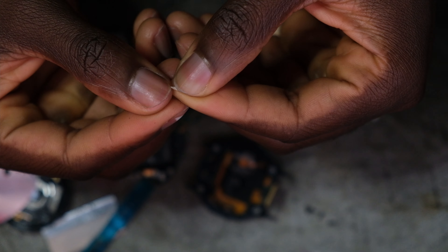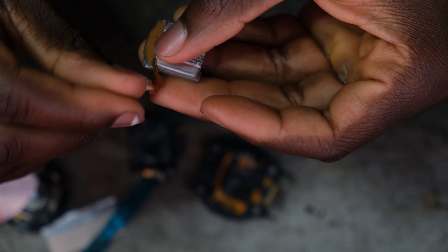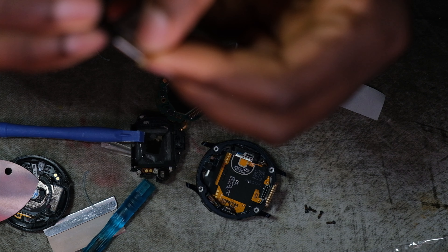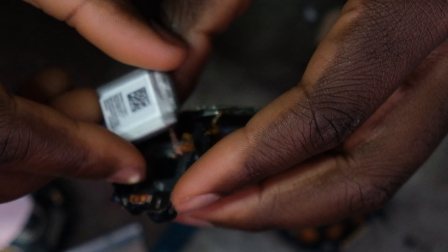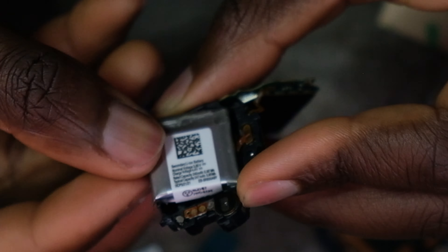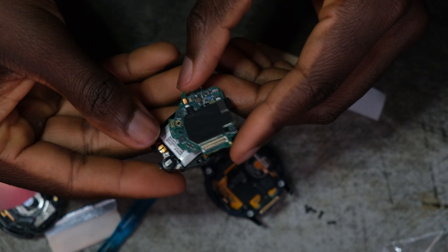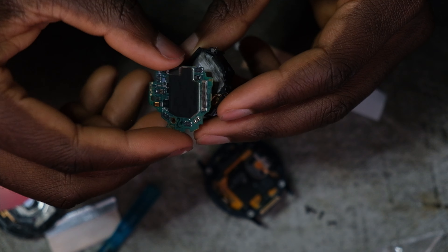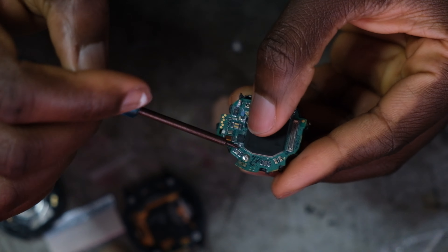Go ahead and take the double-sided tape out, then put the new battery in after placing a tiny bit of it. Go ahead and glue that there, then place the internals back like so, and go ahead and put the screw back in — slip it back in here.